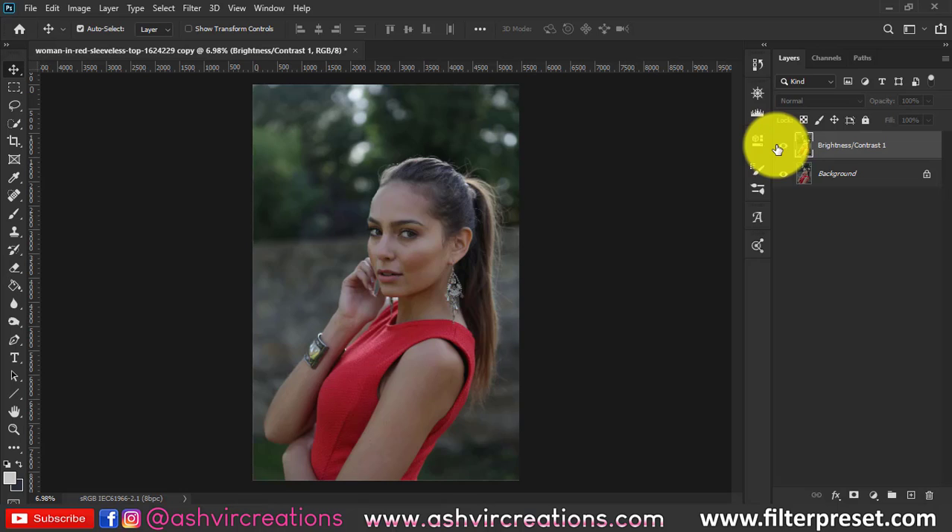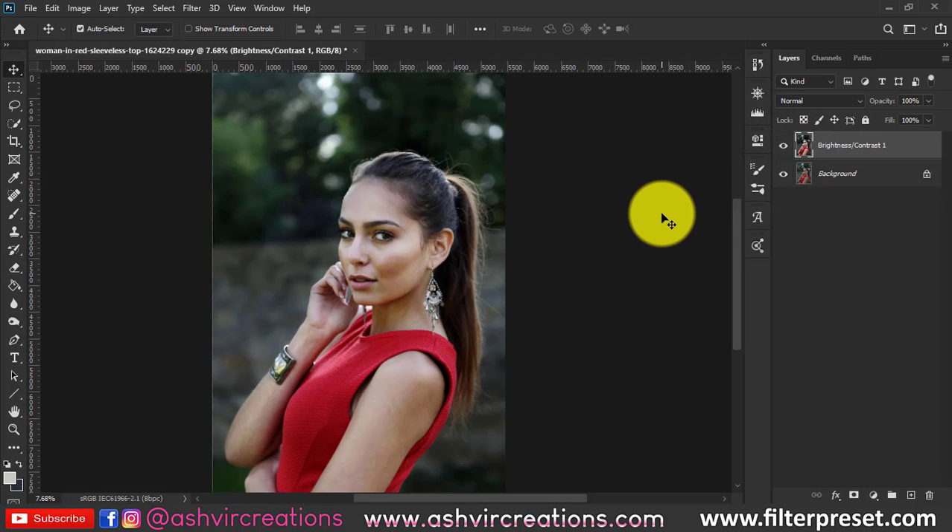You can use this method to retouch your photo for Instagram or whatever you want if you need a quick edit. See you in the next tutorial, guys!